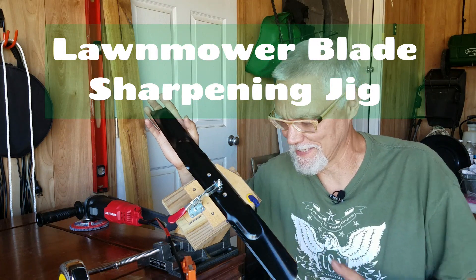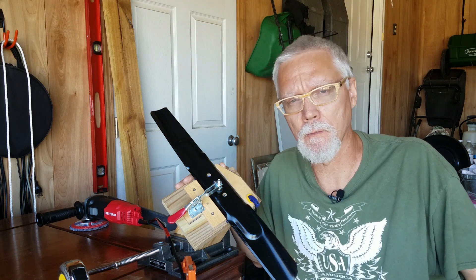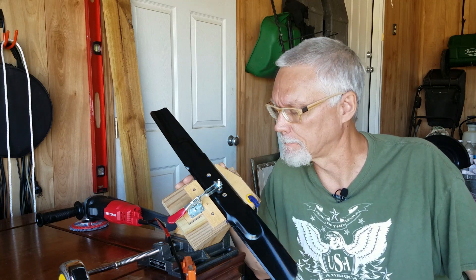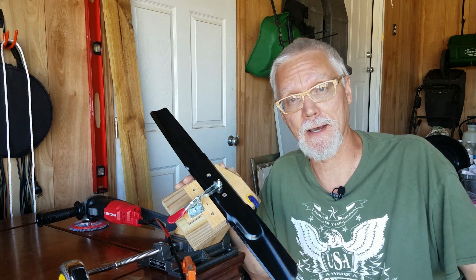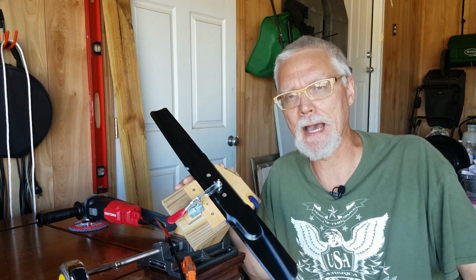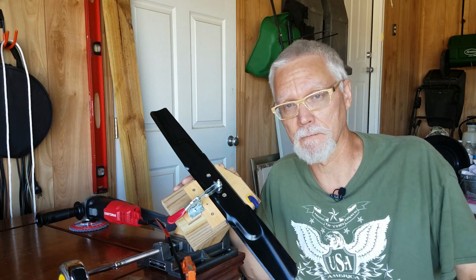Here she is — this is my brand new do-it-yourself blade sharpening tool for your lawnmower blades. This is modeled after the All-American blade sharpener, but there's a video on YouTube and I've got to give a shout out to the guy who made the video for the $25 blade sharpener. He knocked it out of the park with his simple design, which is also modeled after the All-American blade sharpener.